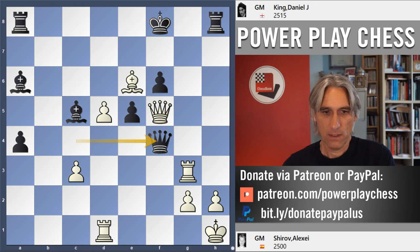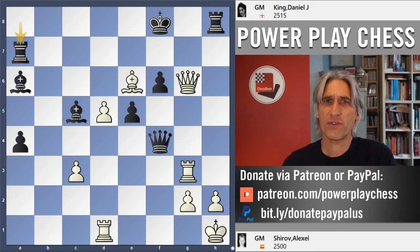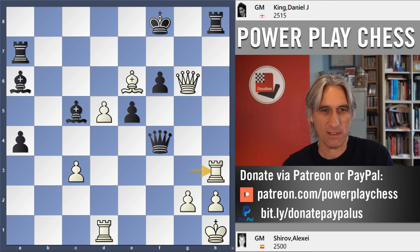Queen f7 mate threatened — queen g7 is also a threat. But I can still defend that: rook a7. I kind of got this far at the start of these sacrifices and thought I'm still okay here. Seconds on the clock — I think I'm all right. Bang. Rook h3. Oh, okay. That one I missed. That is serious. What do I do? Rook takes rook is threatened obviously. Where can that rook move to? It hasn't got a move.